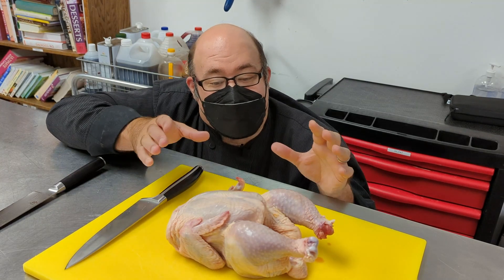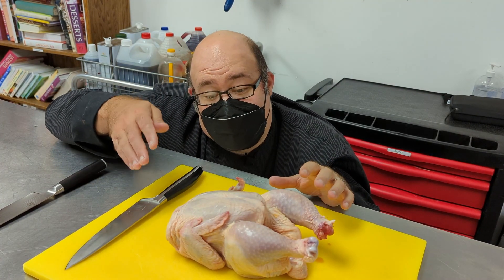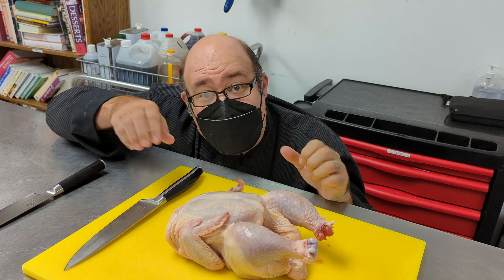To start, we're going to take this chicken and disassemble it. This is a great way to save money because you can actually buy a whole chicken cheaper than you can buy the individual parts, cut it yourself, and it's super simple.